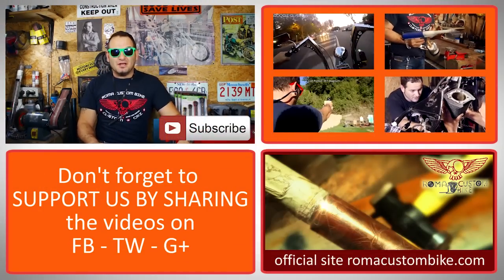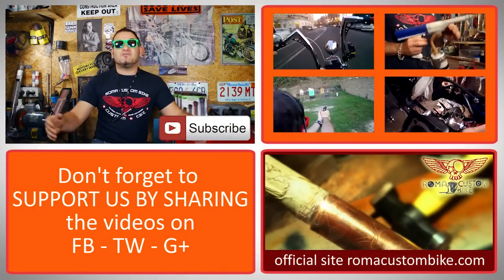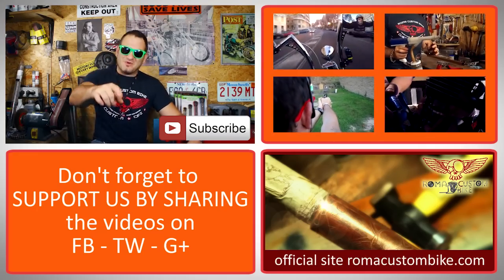Remember to subscribe, leave a comment, press the like button and share. We need your support to grow the channel so that we can keep doing what we do. That's it for today, guys. I'm Custom Chance and I'll see you in the next episode of Roma Custom Bike.